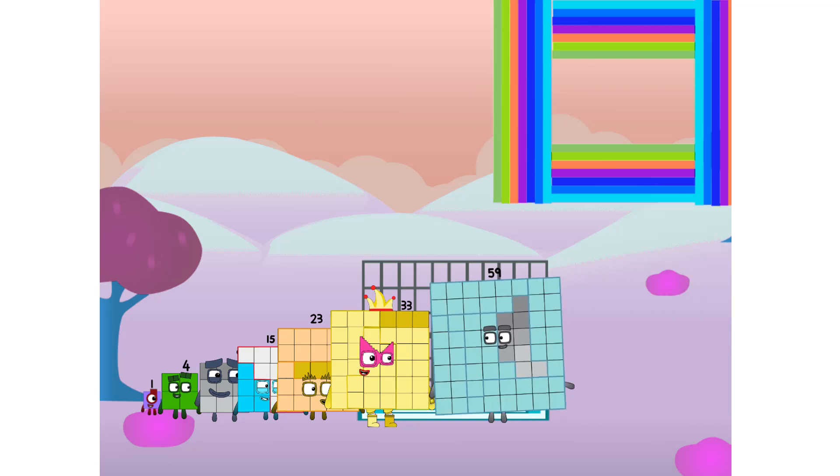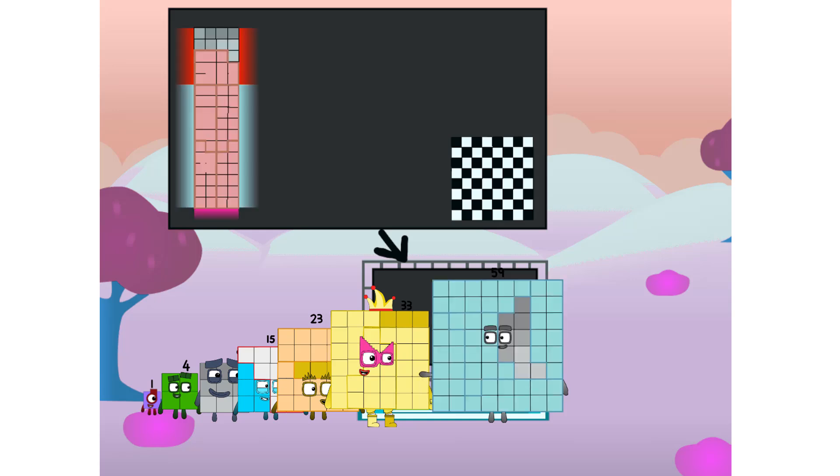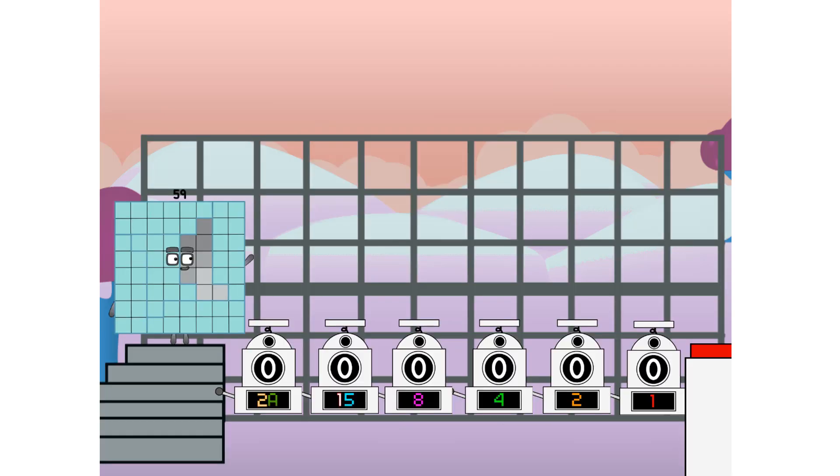There you are, this way. I've got so much to show you. I am 59, and I can be a strong square, a chess board, a super rectangle, 8 octoblocks, or even a super cube. But today I want to show you a little trick I call binary boosters — using the power of doubles to send any number flying.